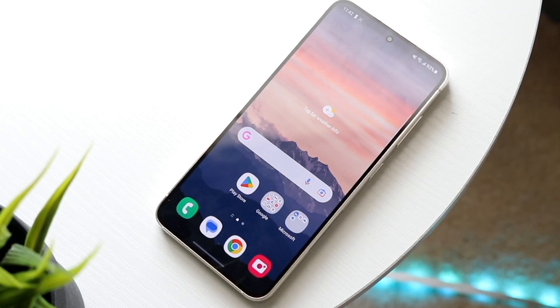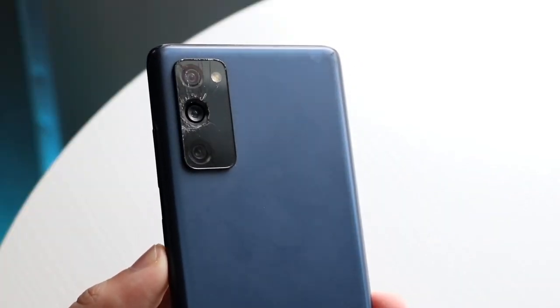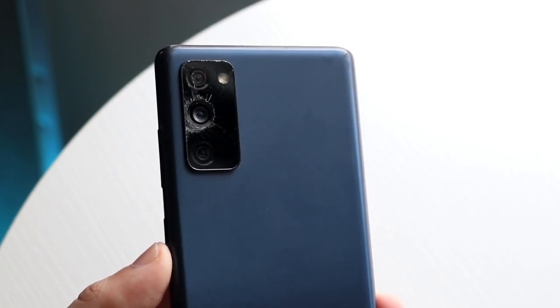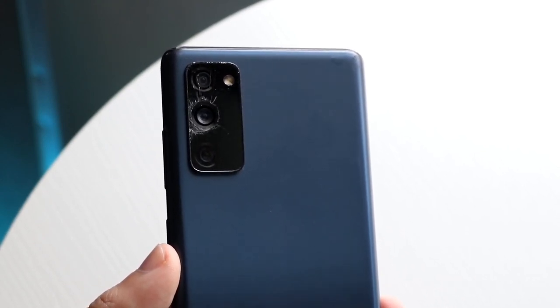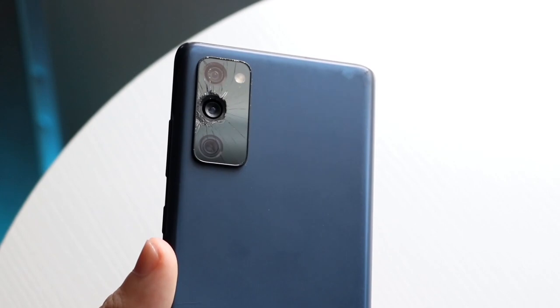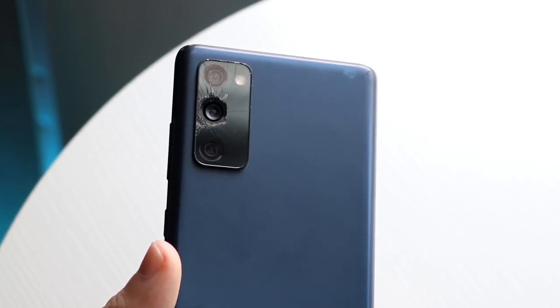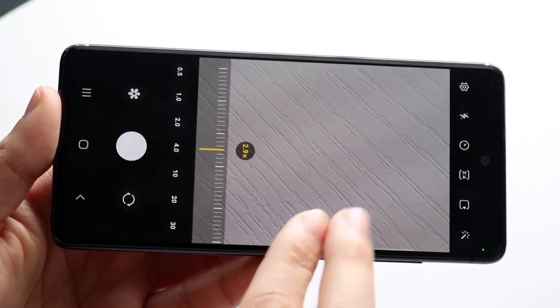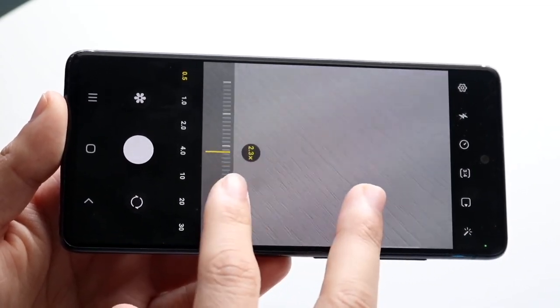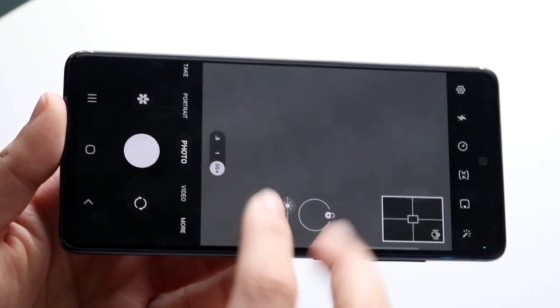In terms of the camera department, we're getting a somewhat different but largely similar camera setup between both phones. On the S20 FE, you're getting a triple camera setup: a 12-megapixel wide-angle lens, 8-megapixel telephoto lens, and a 12-megapixel ultrawide camera. On the Galaxy S23, you're getting a 50-megapixel wide-angle lens, 10-megapixel telephoto lens, and a 12-megapixel ultrawide camera. Both phones have that triple camera setup, so there is some overlap at their core.